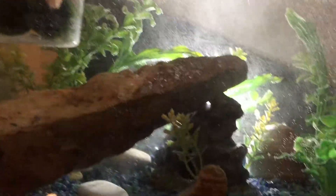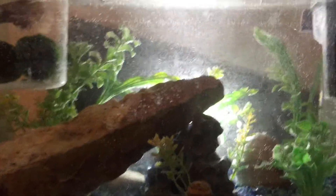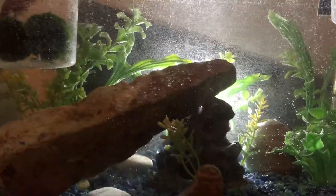Then we're going to add this much betta water conditioner. I already added the dechlorinator. As you can see, look at all those things we're putting in the water — it is reacting and it is changing it up. Everything is working: the salt, the dechlorinator, and the water conditioner.